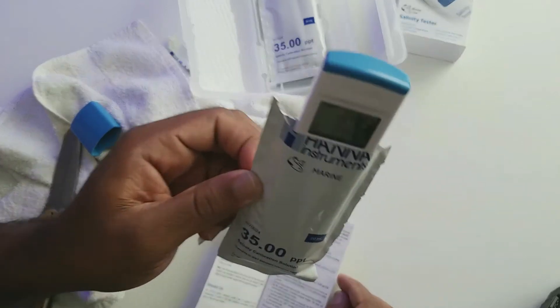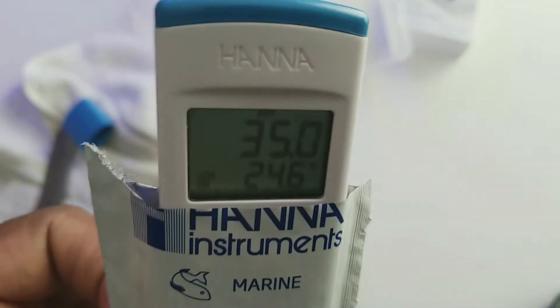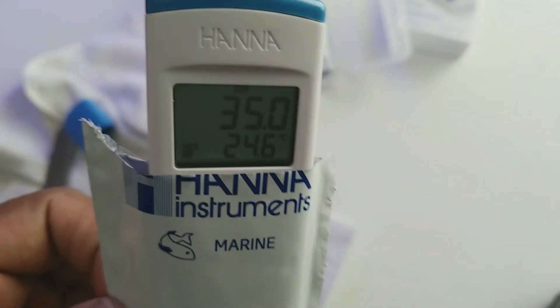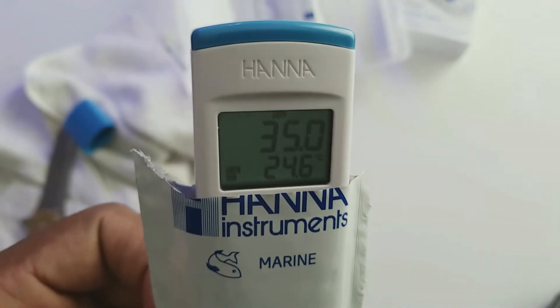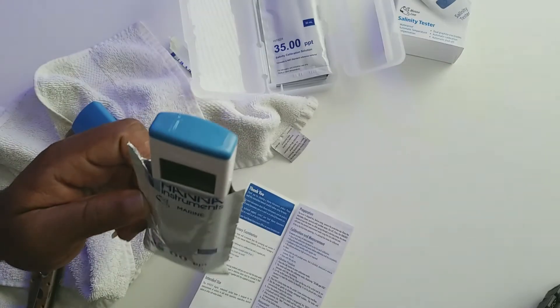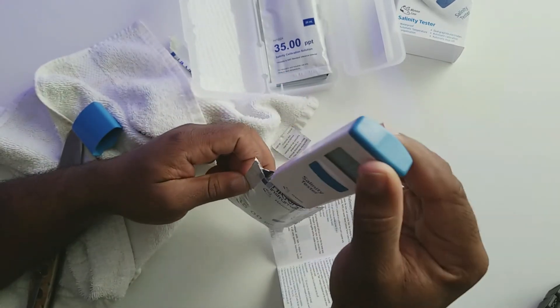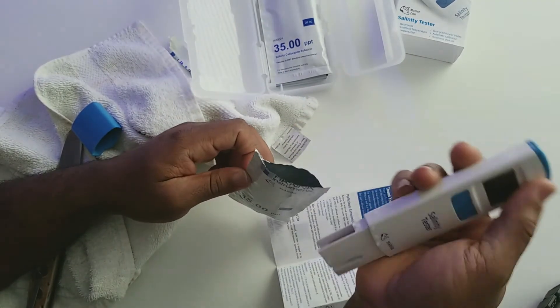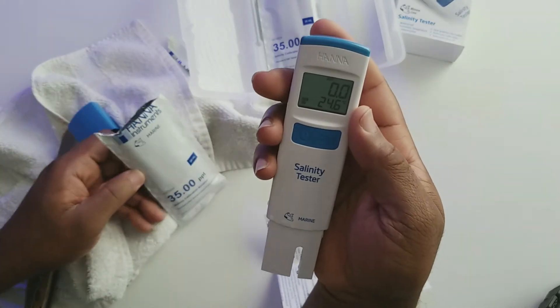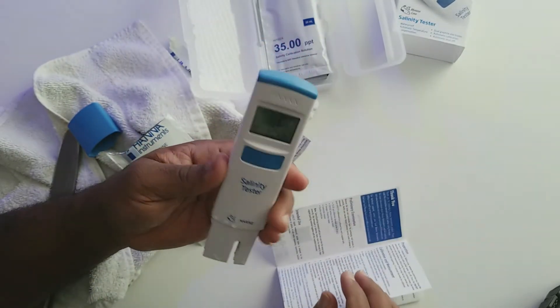It read right on the money — 35 PPT. The temperature is showing in Celsius at the bottom, so I'll look through the manual to change that. There we go, 35. Once I take it out it's pretty instant with the salinity reading.